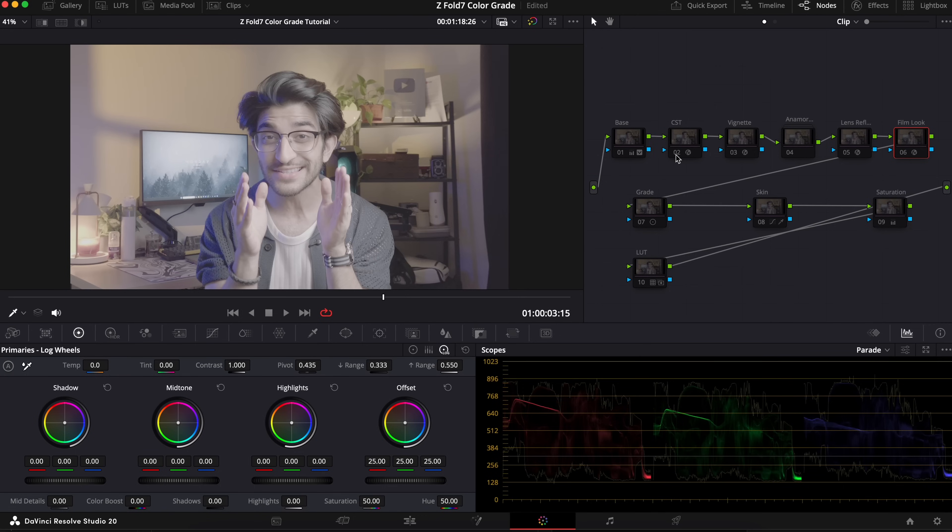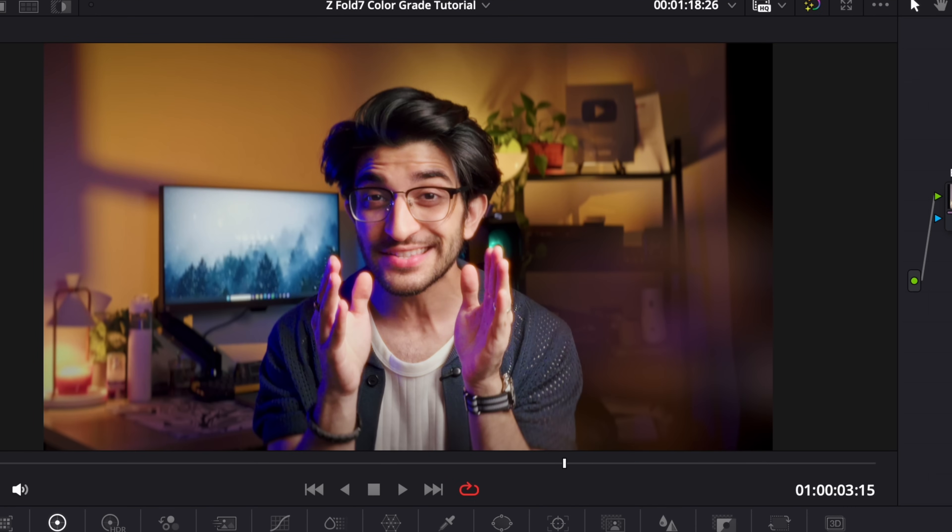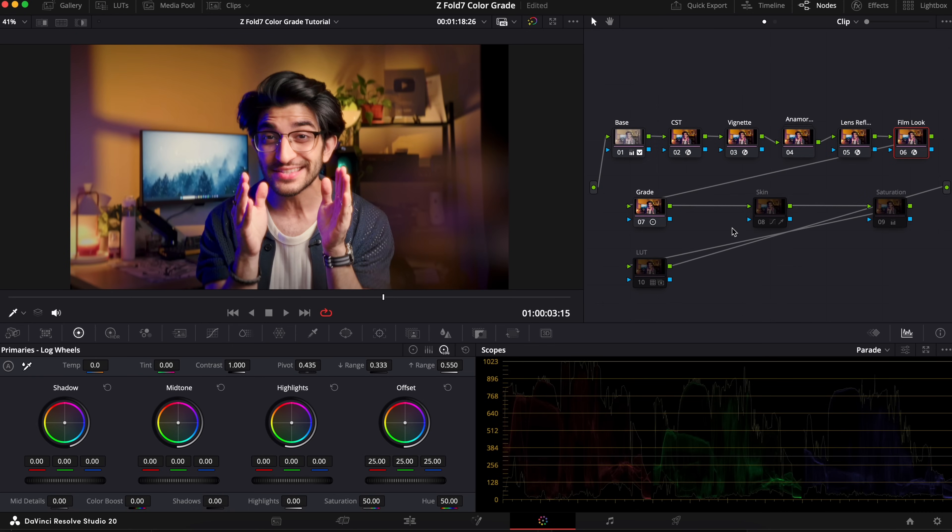For my indoor studio lighting shot, I actually did a lot more: I added a background blur using a proper lens blur to get that anamorphic look and separation between me and the background, color corrected the skin to make the tones look more natural, added more vignetting, halation, and glows. I didn't have very high expectations for the log footage from the Z Fold 7, but I'm pleasantly surprised. I can actually use this to shoot log footage — mainly with the main sensor. I wouldn't rely too much on the telephoto or ultrawide, but the main 1x camera is really, really good.